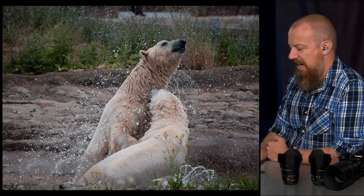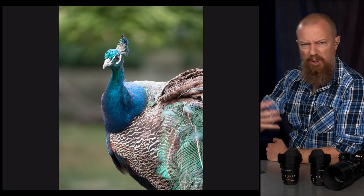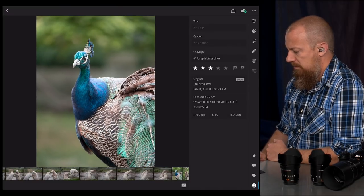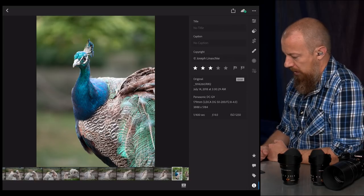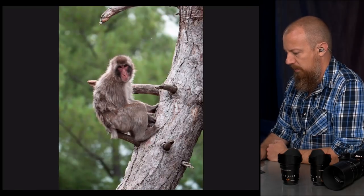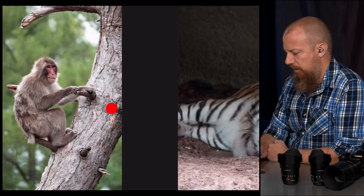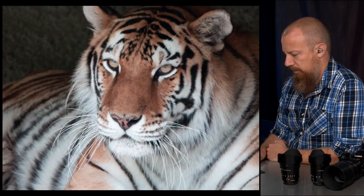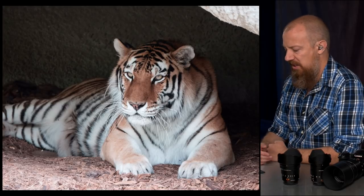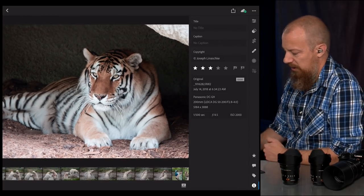Great bokeh on that. This is 1/400th of a second, f/4, ISO 1250 — pretty high ISO, a little bit less light there. I think it's really nice separation. Beautiful tiger in there — she's hiding out in the shade, staying out of the sun. That's quite dark. The ISO on this one is only 2000 — that's not that bad.